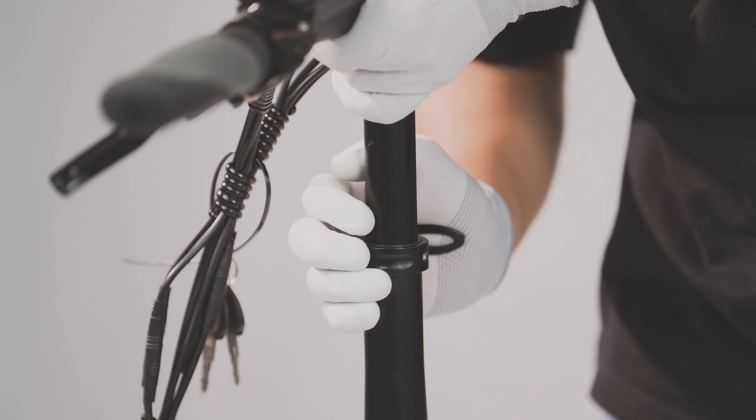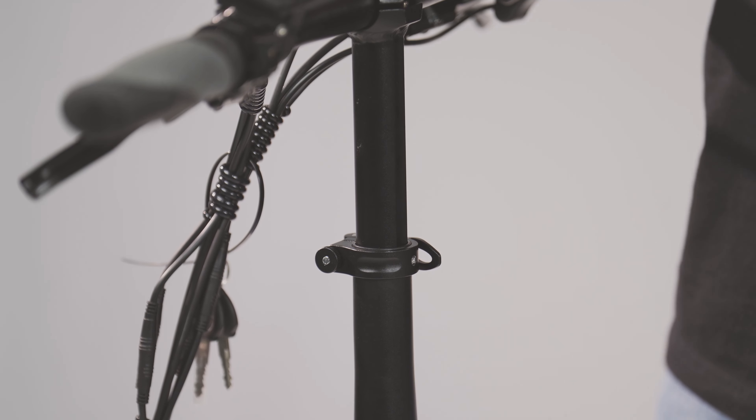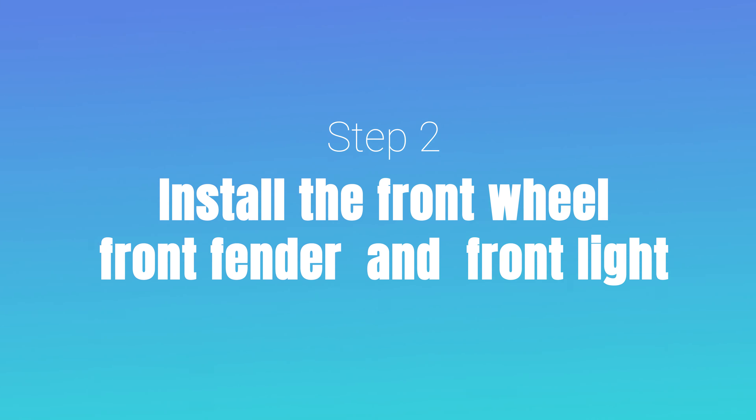You can adjust the tightness of the quick release by swinging the lever when it is open. Step 2: Front wheel installation, front fender and front light installation.